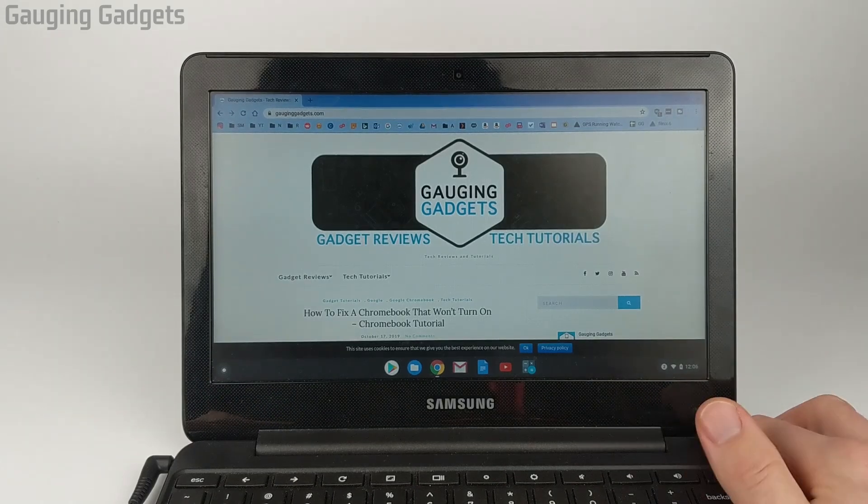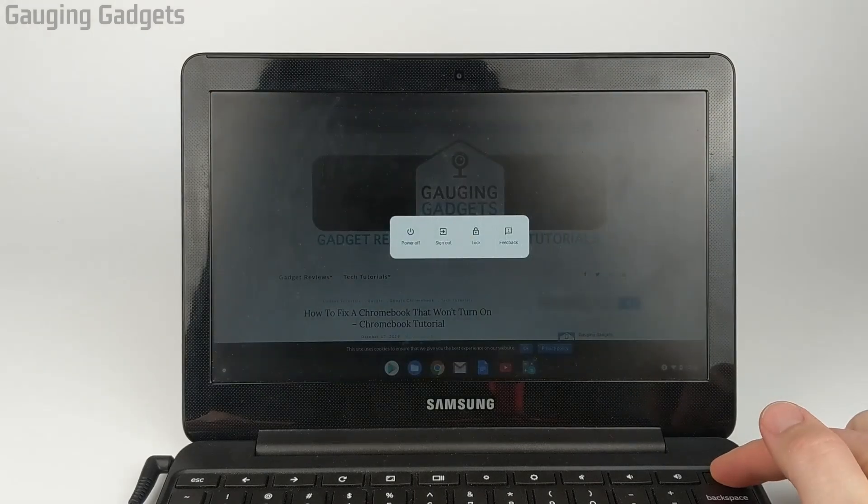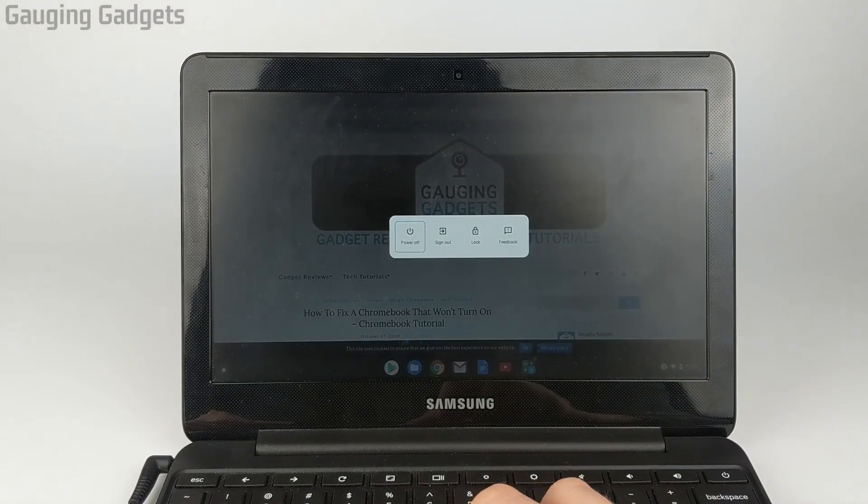So let's go and get started. The first thing we need to do is simply reboot our Chromebook. I'm going to hold down the power button to turn it off and then select power off.